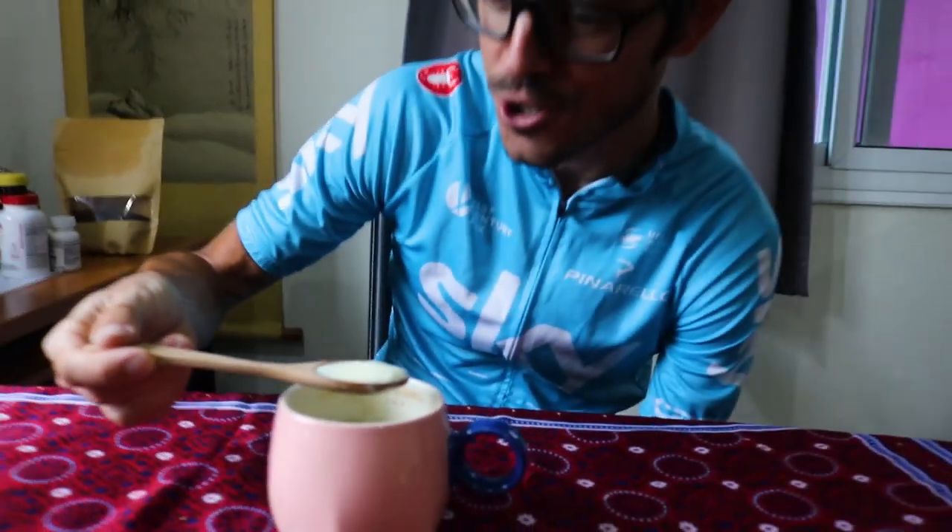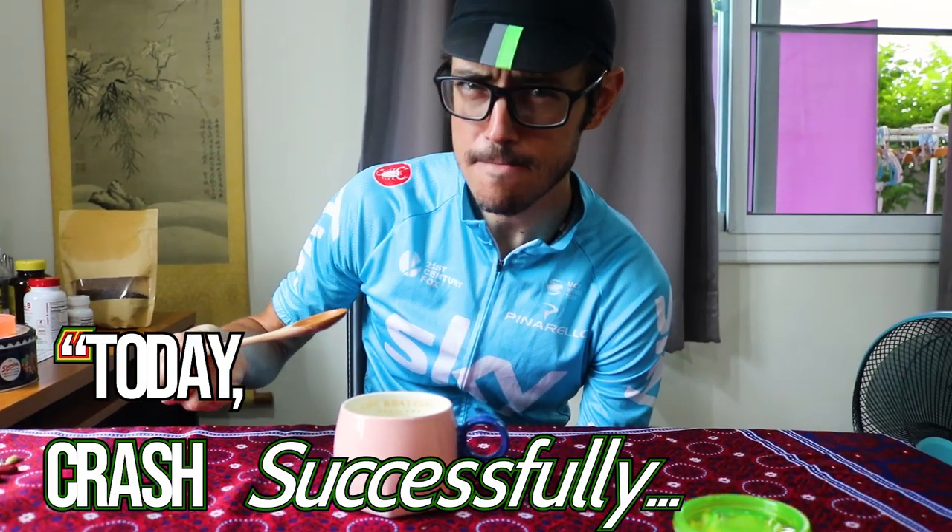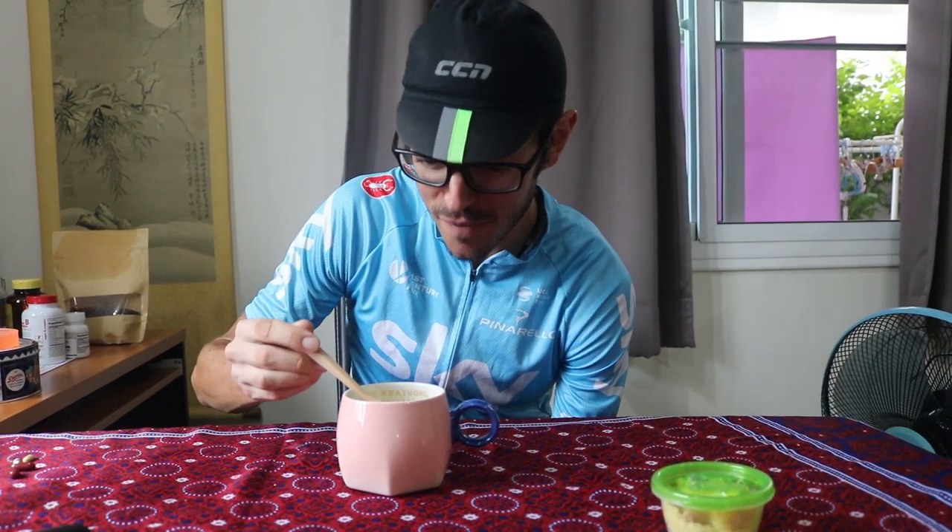Ginger crash milk. Today crash successful, right? Success. The consistency is incredible, and it's like a fire of ginger.